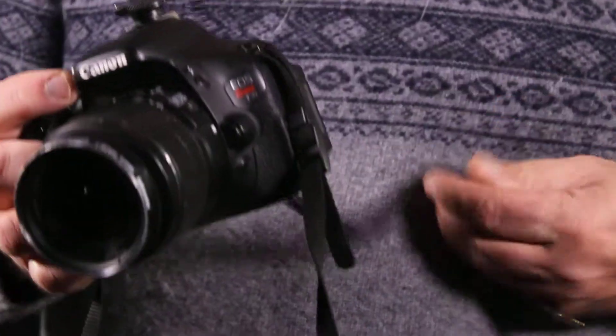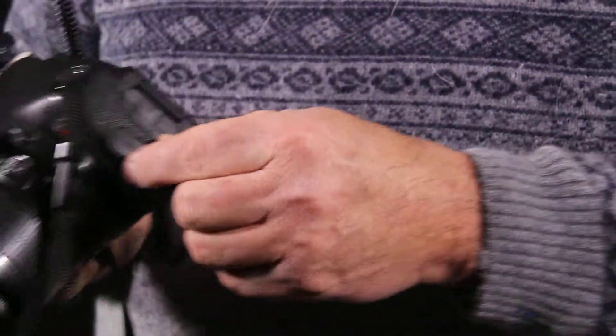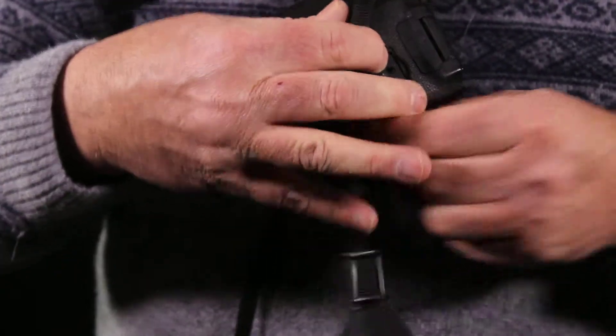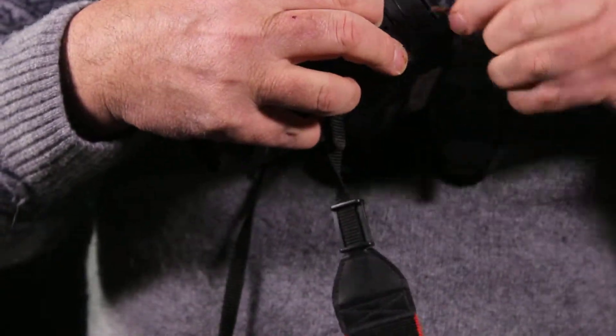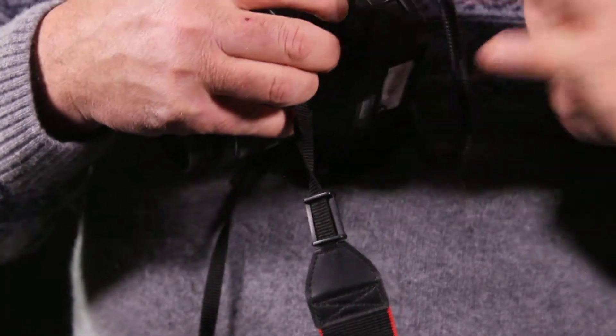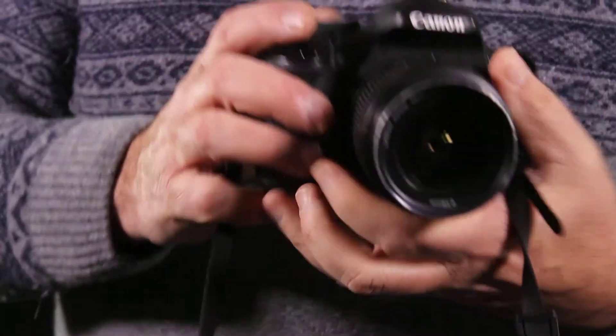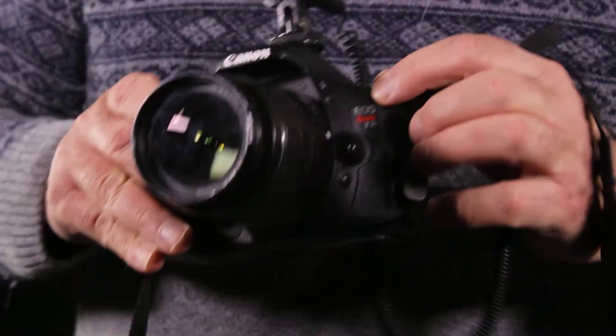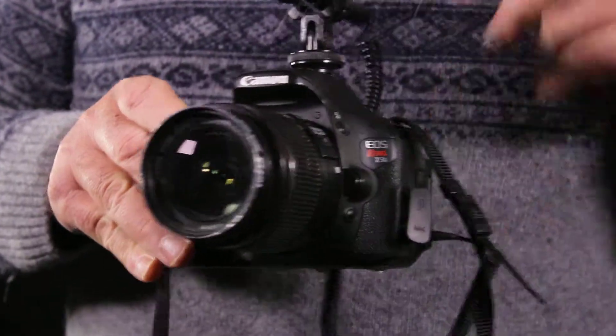The cord is very important. On the side of the T3i is a port — open it up and push this all the way into the mic slot. The top one is for remote, so make sure it's all the way in. Now this will override the recording mic down here, and the quality is much better.